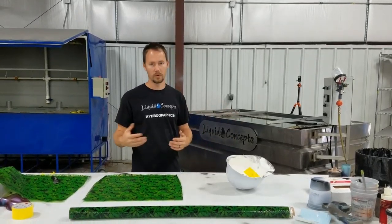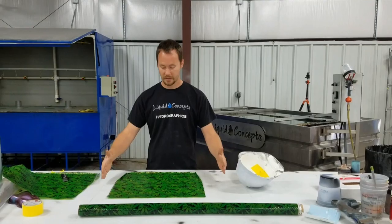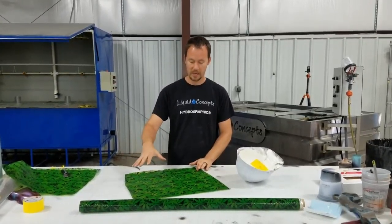If you want to use tape on the film, it's perfectly fine. I normally don't, just because we've got a pretty good divider system for the tank to contain the film. So we normally don't use tape on it, but we'll get this in the water and I'll show you guys how everything works.